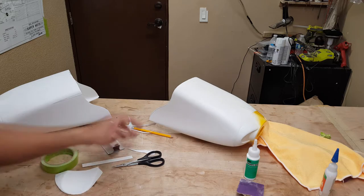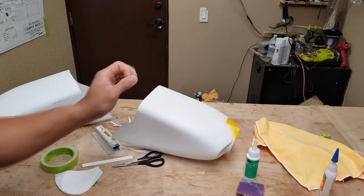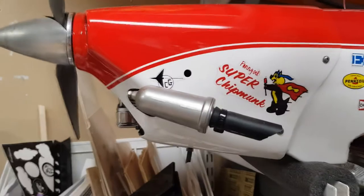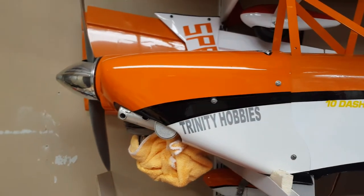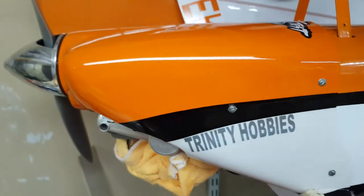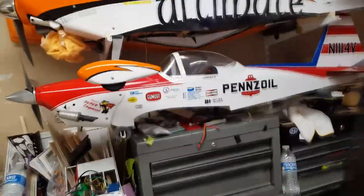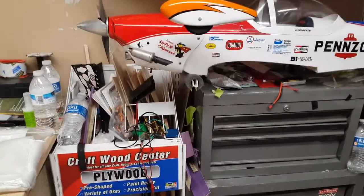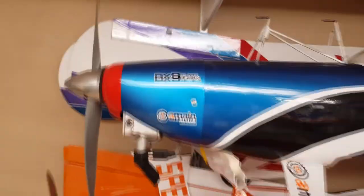You can see right here — these are all plastic cowls. That's my plastic cowl for the chipmunk, plastic cowl for my ultimate, and plastic wheel pants. I never had any issues whatsoever with that. The only fiberglass cowl I have right now is the one for the Sky Bolt. Other than that, that's pretty much how I do it.